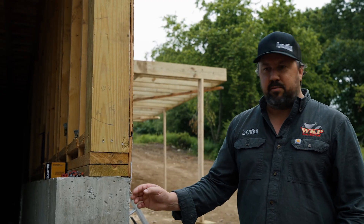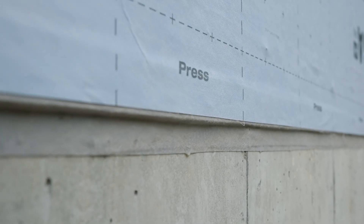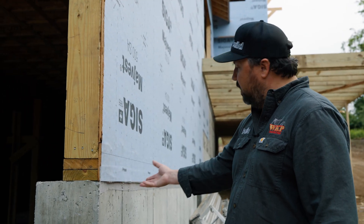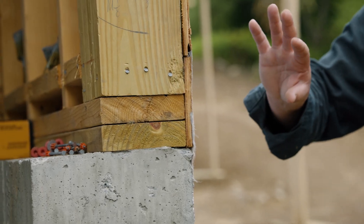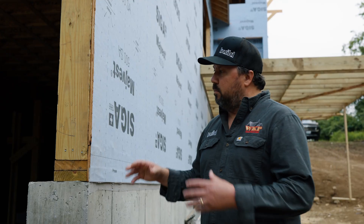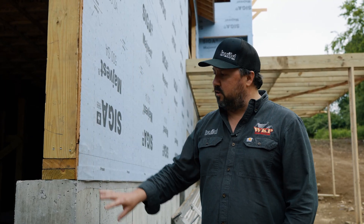To put a belt-and-suspenders approach on that, we're using the Siga Fentrum tape on the exterior. That tape is connecting concrete to our wood sheathing, so we're really not going to be dealing with any air leakage right here at the mud sill. Really important detailing. When we're talking about this connection, our exterior walls, and air tightness — all the things that make a passive house a passive house — it all starts right here at the foundation, because all of our lumber is going on top of that. We have one chance to get this right.